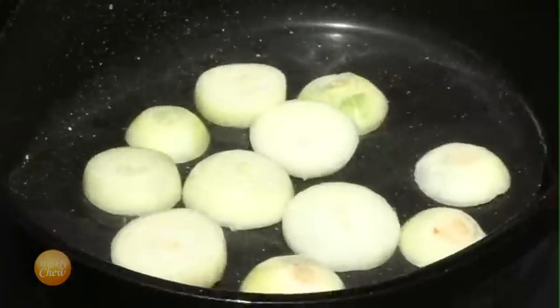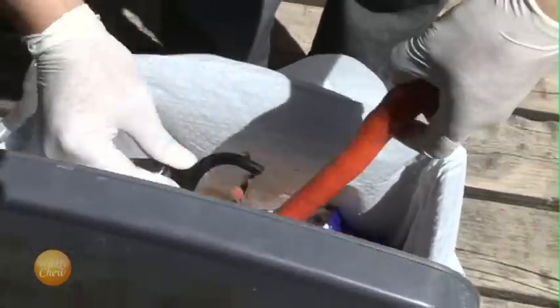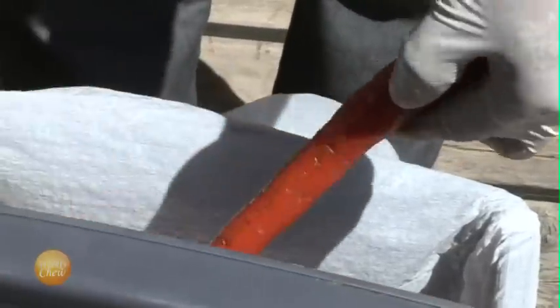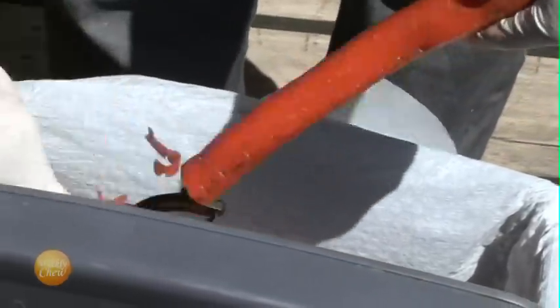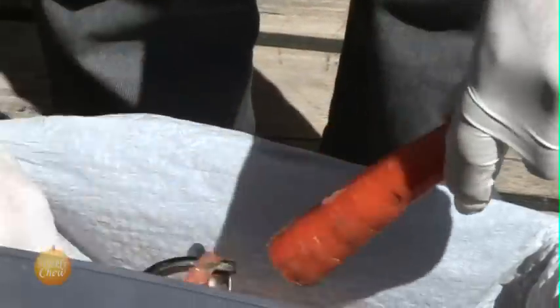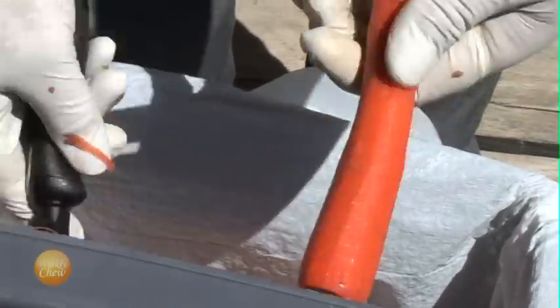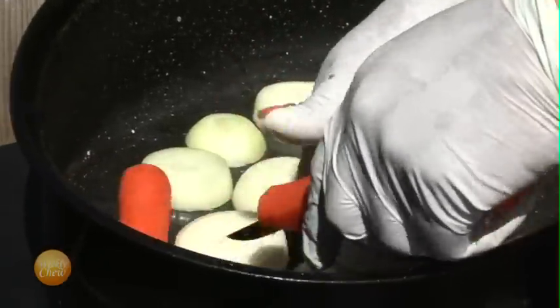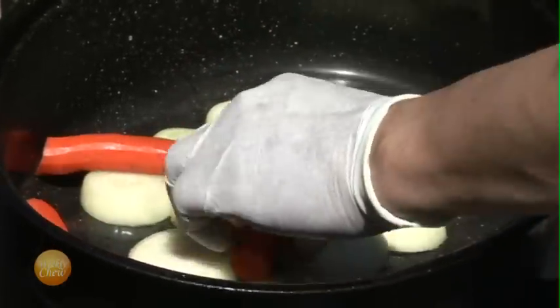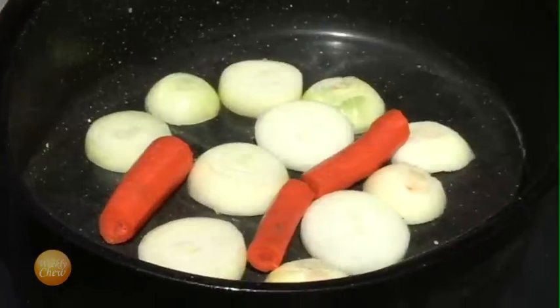Once the onions are in the pot, we're going to trim, peel, and slice two carrots. When slicing, you'll only need to cut once or twice for each carrot. Then place into the pot.